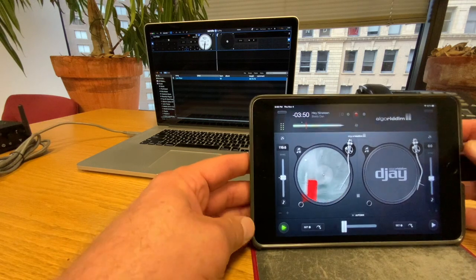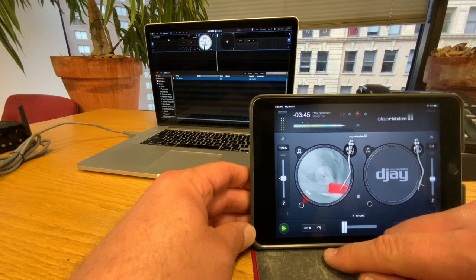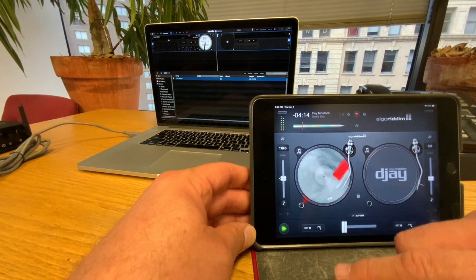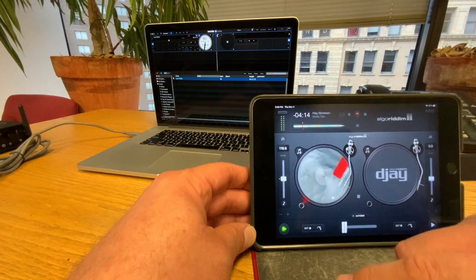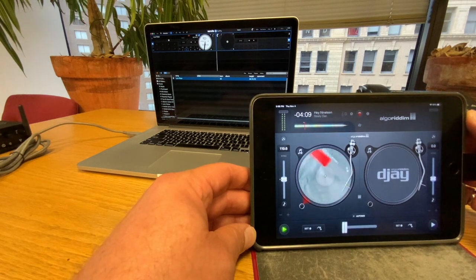I can also control them all as a group using that bottom fader. Let's go back to the DJ app. I've set up a cue point and I can do something like this — in perfect time. And again, this is thanks to the real-time nature of Ska that's allowing me to do that in time.